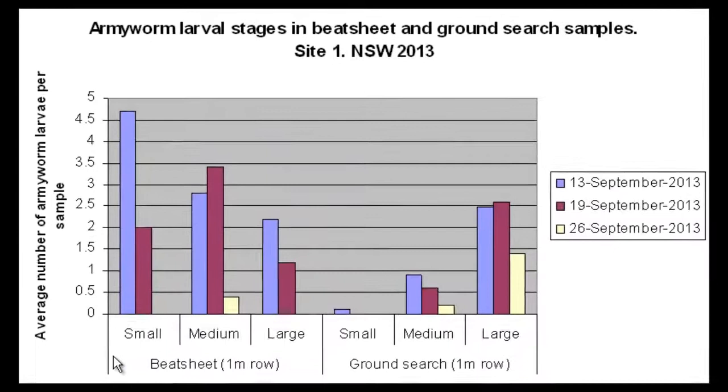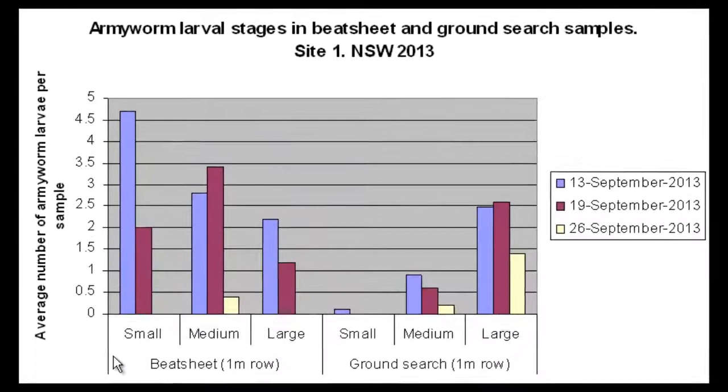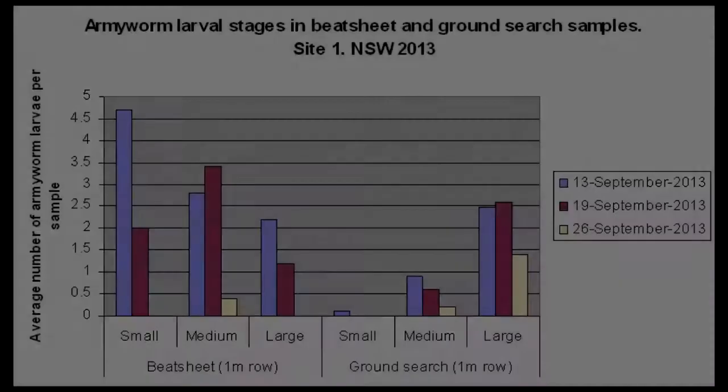You can see from this graph, where we monitored a field for armyworm over a three-week period, that the beetsheet was picking up some large larvae. But when we look at what we found in the ground search, you can see that there are equally as many larvae there, with much fewer small and medium larvae than what you found in the canopy. If you ignored ground searches, you'd be severely underestimating the number of larvae in the crop.